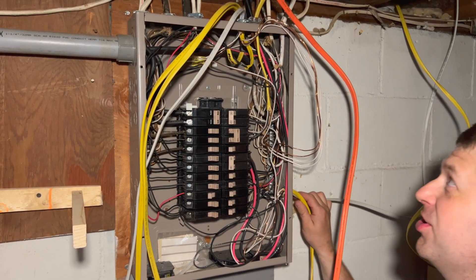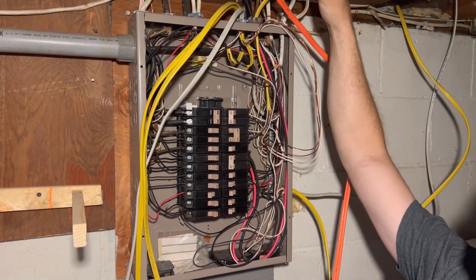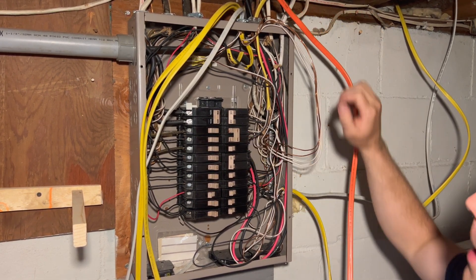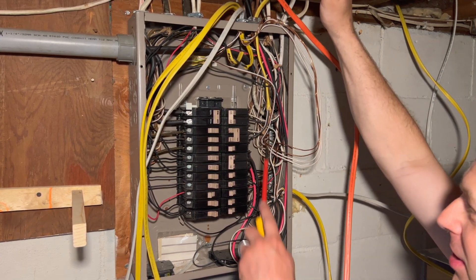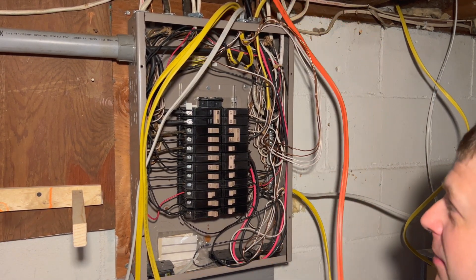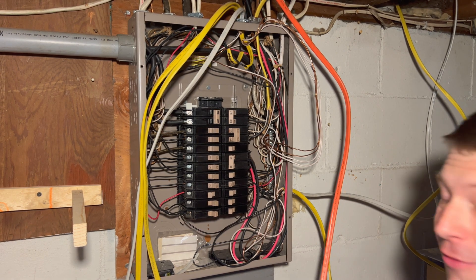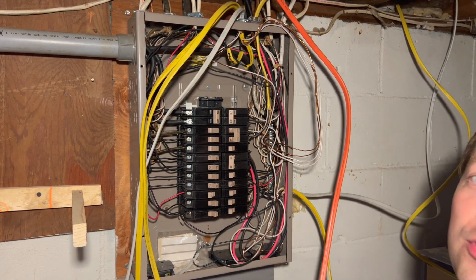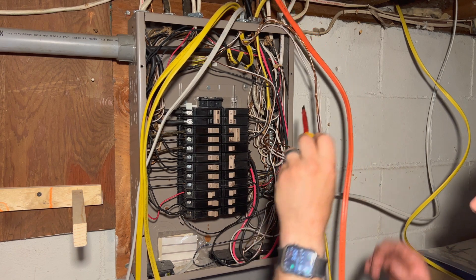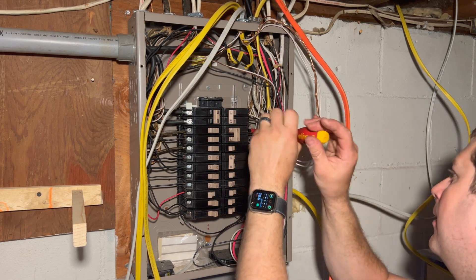Looking at this panel, there's already a 220 outlet in the house for air conditioning — this yellow wire right here. I'm going to take this one out and replace it, using the same breaker. You may notice: yellow wire going to a 30-amp breaker. I didn't install this — that's a little bit of a no-no, 30-amp with 10-gauge. General rule of thumb: 15-amp breaker uses 14-gauge wire, 20-amp breaker uses 12-gauge wire, 30-amp breaker uses 10-gauge wire. So we've got the right size wire. The breaker is off, so we'll just take these wires right out.